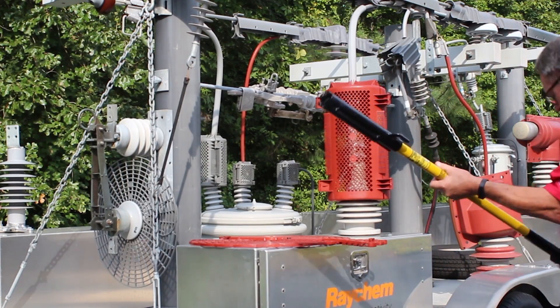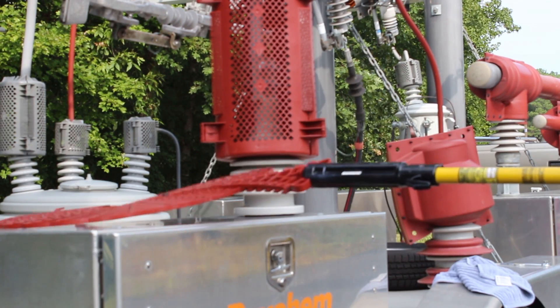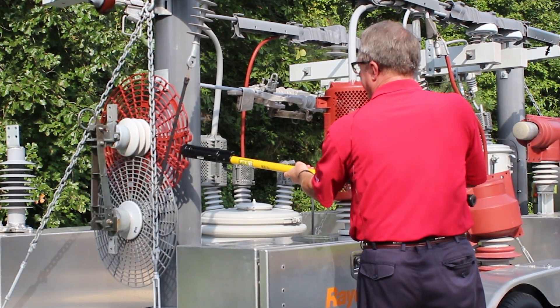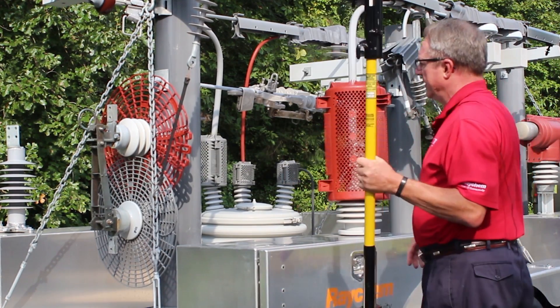Take the hot stick, grab onto it, bring it up, put it over the insulator and just push. When it's done, it locks into place like that and the hot stick comes off.